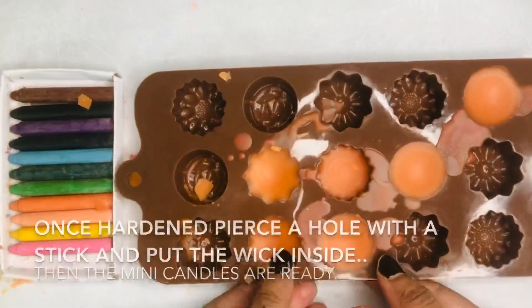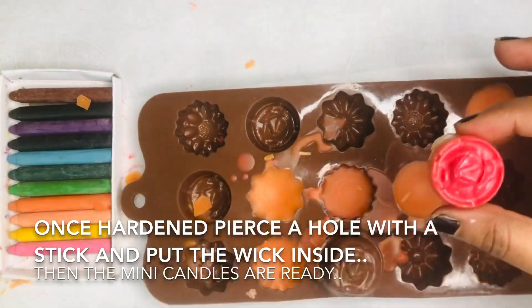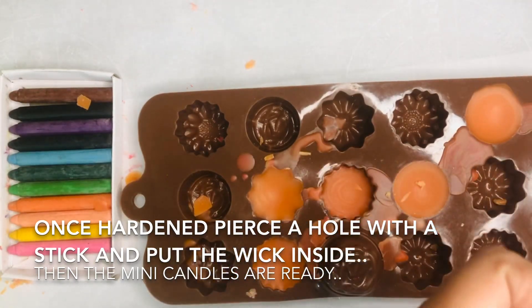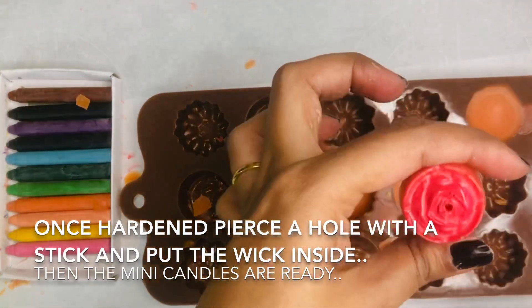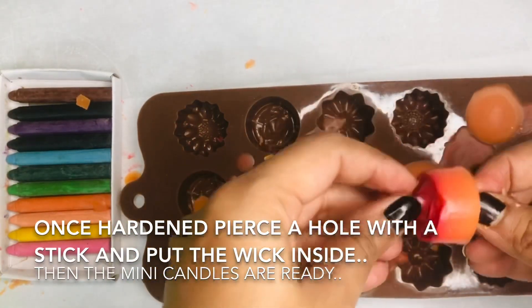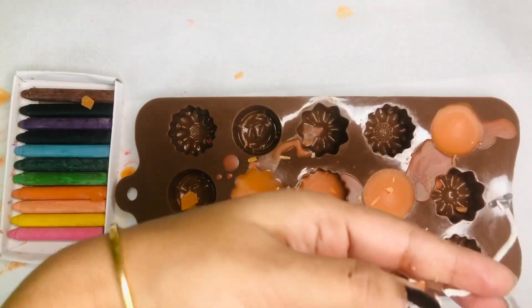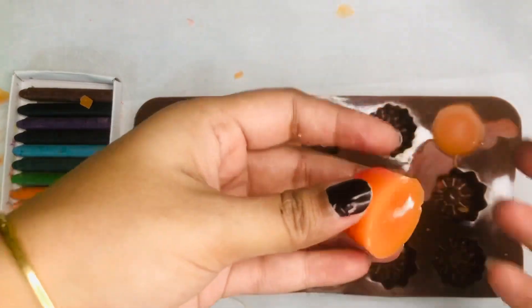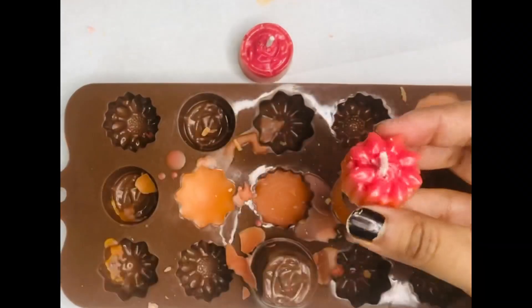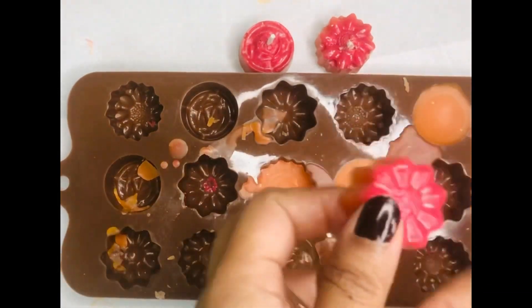After an hour we need to take off the candles from the silicon molds. As these molds do not have the convenience to place the wick, we need to make a hole inside the candle using a stick — here I am using a steel stick, but you can use a wooden one. Inside the hole we place the wick, cut off any extra wick, and once it is done our mini flower candles are ready. In the similar manner we complete all the other mini candles.